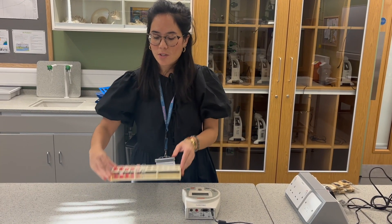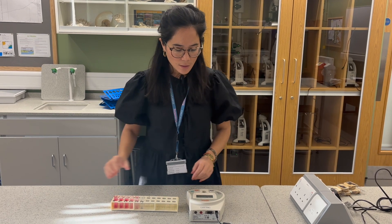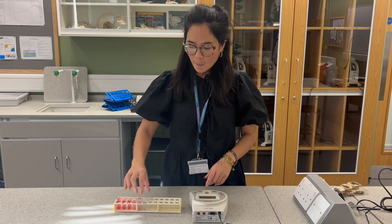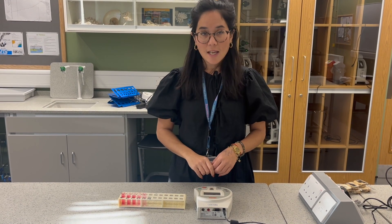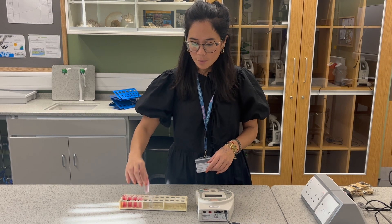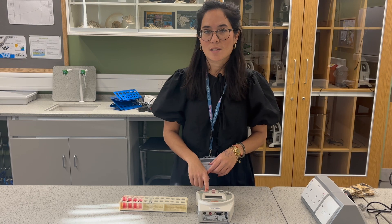I've placed my various solutions in the cuvette. It's now time to calibrate the colorimeter. Because the solutions are pink we need to add a blue filter. I've got a cuvette filled with distilled water and I'm just going to press the R in order to calibrate the colorimeter. That now means we're ready to test our samples, placing them back into the slot but this time pressing the test button.